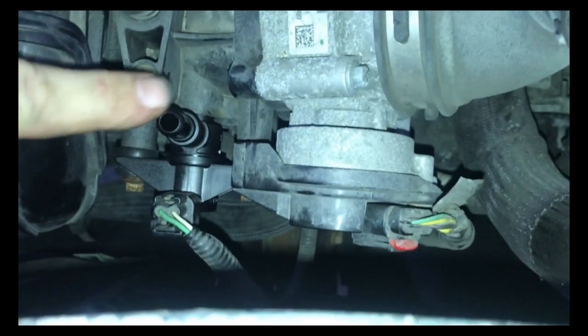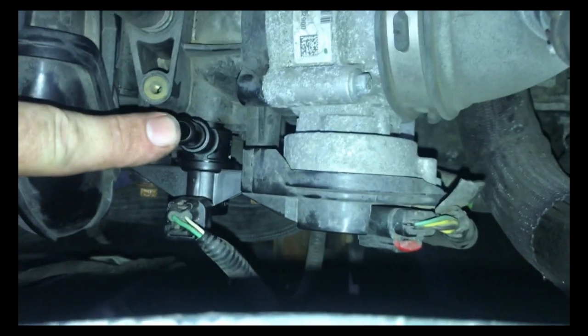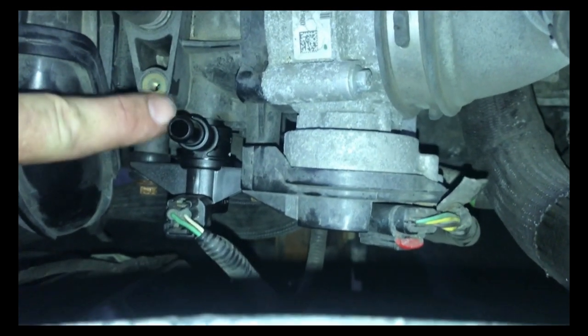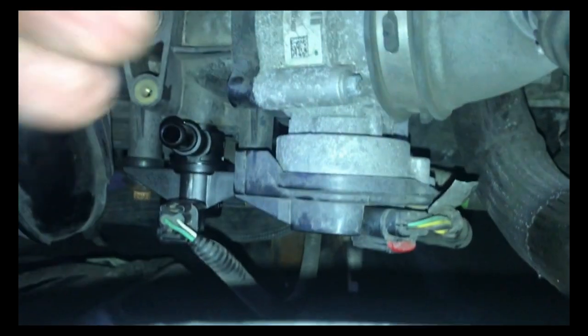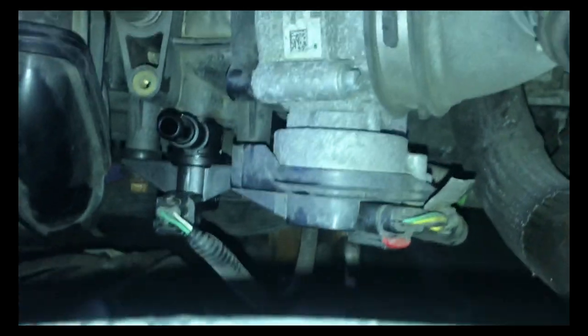Here's another thing too: when you first start the car up, sometimes this doesn't pulse for 30 seconds or so. You have to let the car start up and warm up a little bit before it starts pulsing.